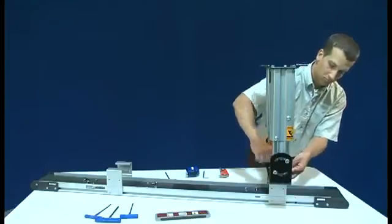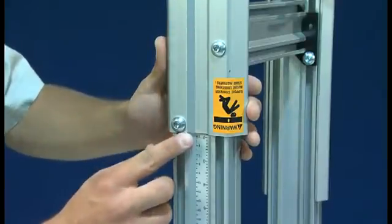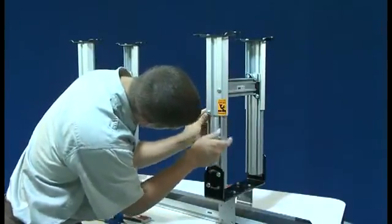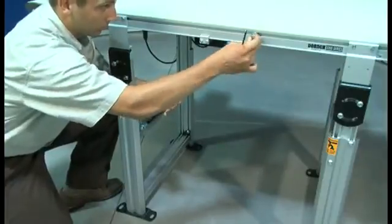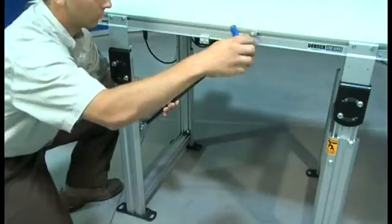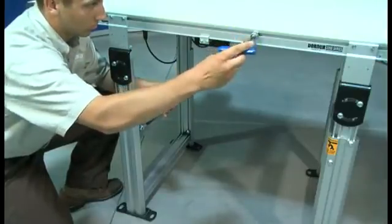Attach stand supports to the mounting brackets. Determine your required top of belt height and adjust the stands accordingly. For your convenience, many of our support stands are equipped with a reference scale to help you quickly and easily maintain even height adjustments. Dorner recommends using diagonal bracing for all conveyors, especially when they're frequently moved in and out of service. Attach the diagonal brace tie plate to the support stand. Using the T-bar and the T-slot, attach the brace to the conveyor. Adjust mounting locations to achieve as close to a 45-degree angle as possible.